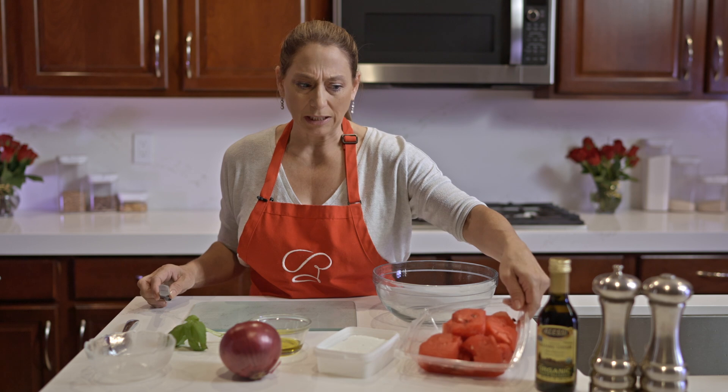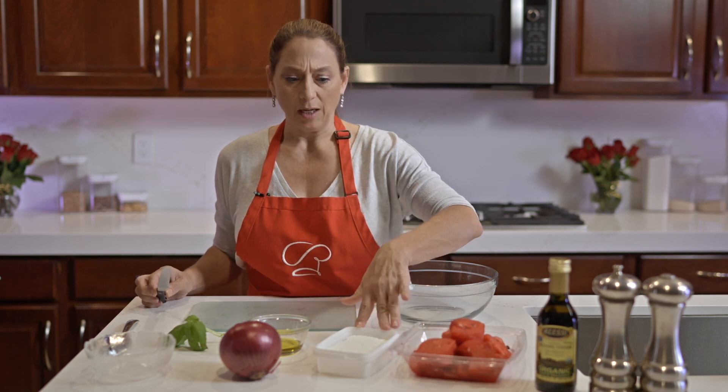Hi, welcome to What's Cooking with Rochelle, and today we're going to make a watermelon feta salad. You can buy a big watermelon if you're making for a lot of people. I'm just going to make for a couple of people tonight, so I bought some pre-cut watermelon at the store and a block of feta.